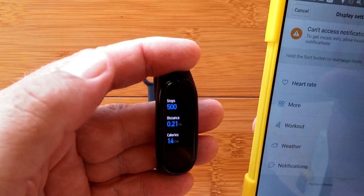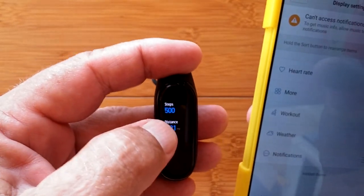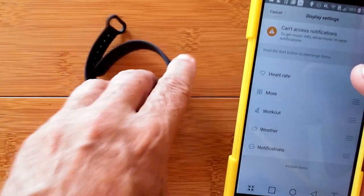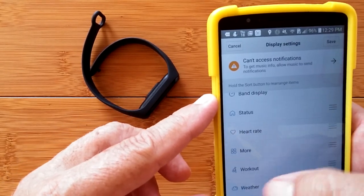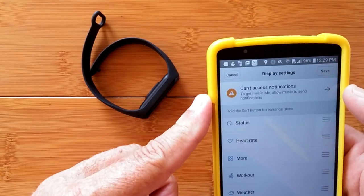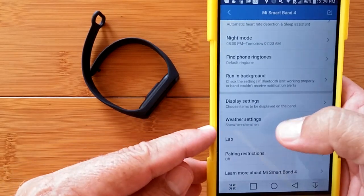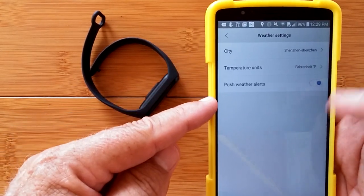When you tap into, say, the status screen, you can see my step count and so forth for the day — a couple of screens there. To get out, you have to slide to the side. Not intuitive. The display settings page is about reordering these screens, and you can hide items you don't use — like weather or notifications. When you're done, hit save. That's in the display settings. Weather is where you set your city, temperature units, and push weather alerts. I've got it set up for Shenzhen, which is where all these watches come from.